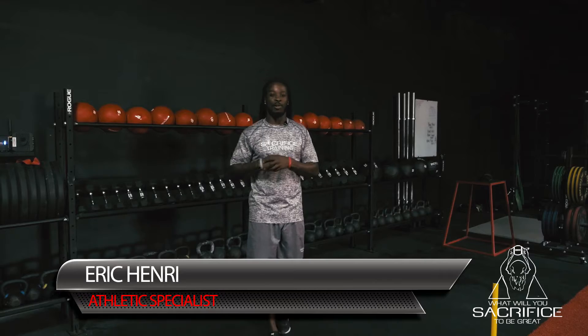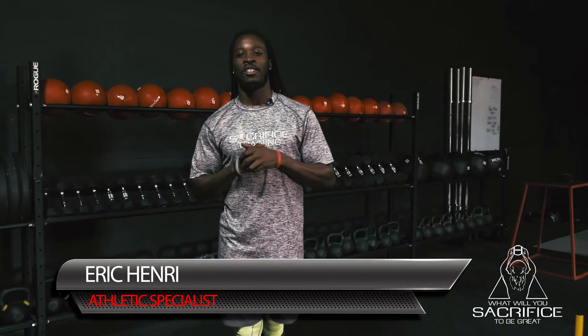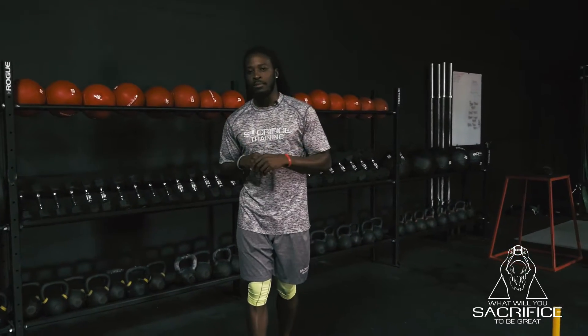What's happening, it's your boy Eric over here at Sacrifice Training coming to you with a new video. Today we're gonna work on stride frequency, which is a key component to speed. Really two key components: stride length as well as stride frequency — both will help you increase your speed.